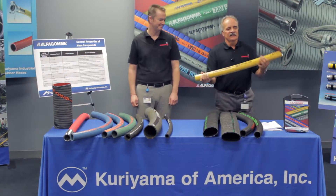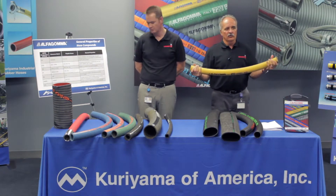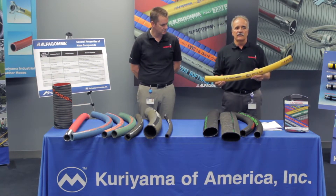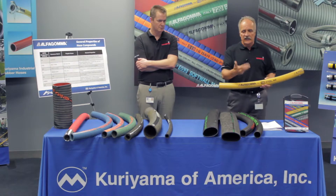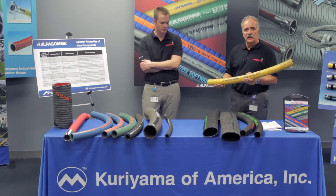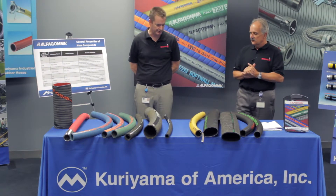Now we get into the pretty hoses. This is a T140 AK — a little heavier duty, it's braided with steel wire, getting more like a hydraulic hose. This is a high pressure air hose for quarries, mines, and construction applications. It has very high tensile steel wire giving you working pressures from 450 to 600 PSI. Our size range is anywhere from half inch to four inch ID, and we use a yellow cover for easy identification — much easier to see on the ground than a black or red hose. The tube material is SBR, primarily good for abrasion resistance in compressed air hose applications.